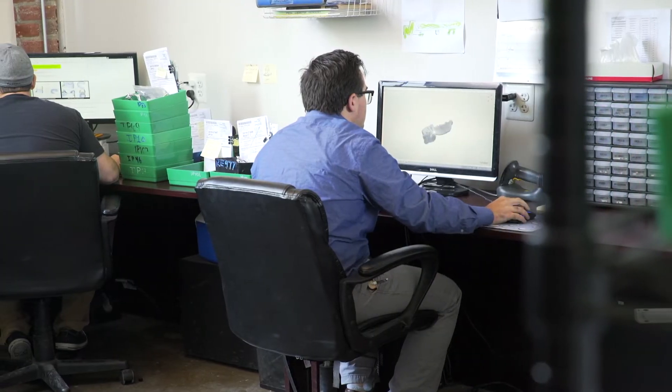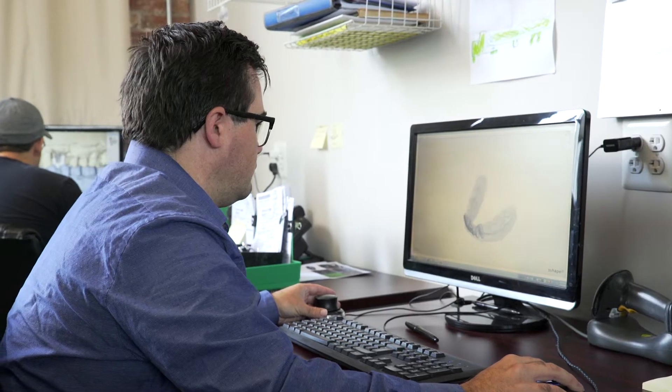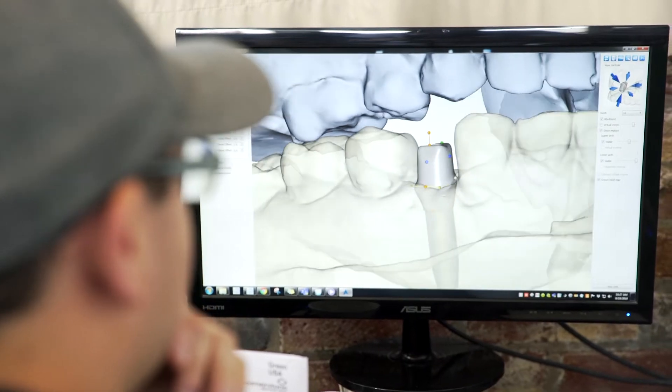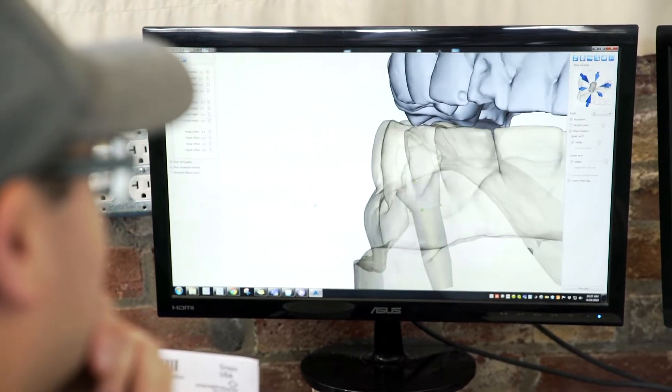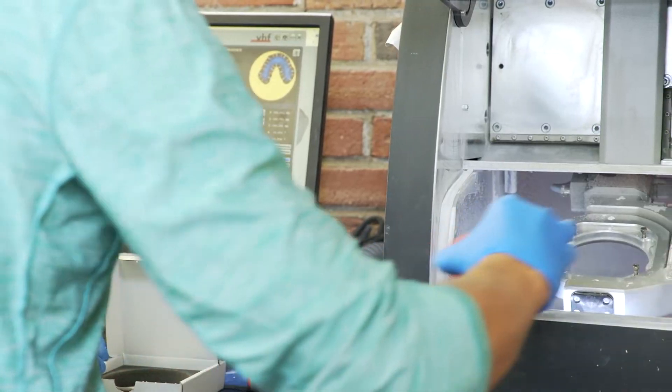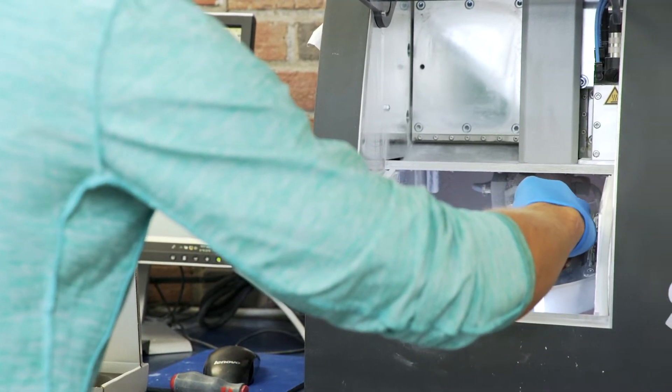The process starts on the computer, where a digital design team creates the template for a perfect denture. Using CAD, a designer will create the digital image for the final denture. The files are imported to the mill, where the machine begins forming the Key Mill Denture Base Disc into the denture.